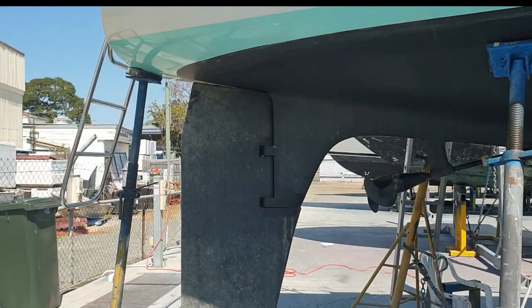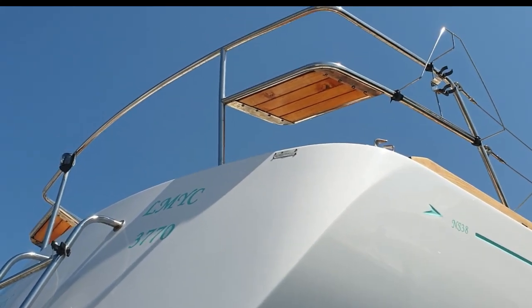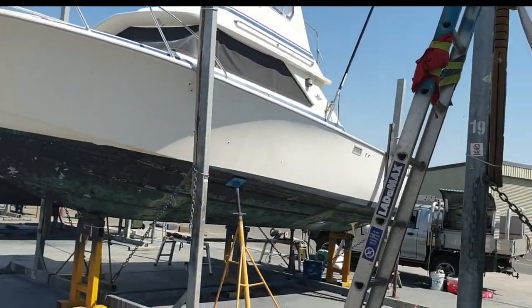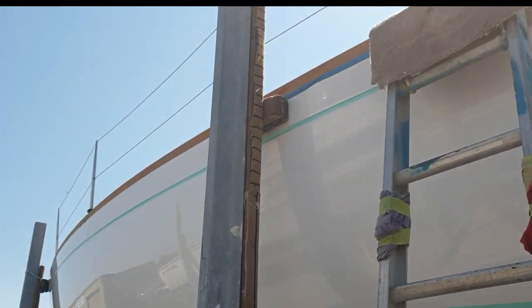We've got deck tread to do up top and finish some sanding on some timber work while she's on the hard. The other job we're going to do while she's on the hard is measure and drill the holes to fit the anchor windlass up on the bow.